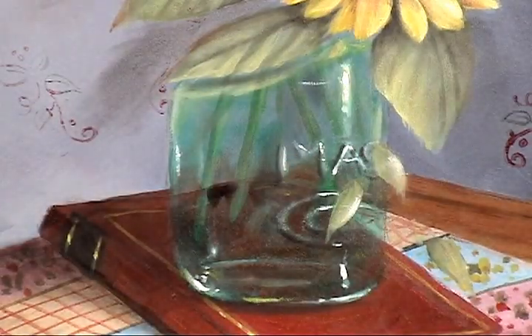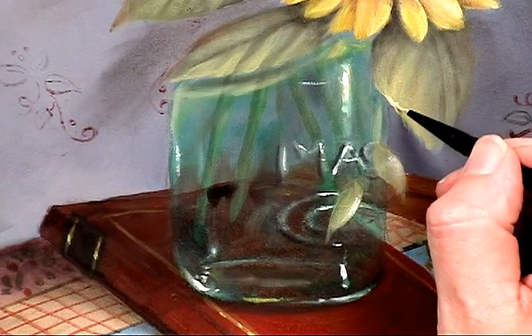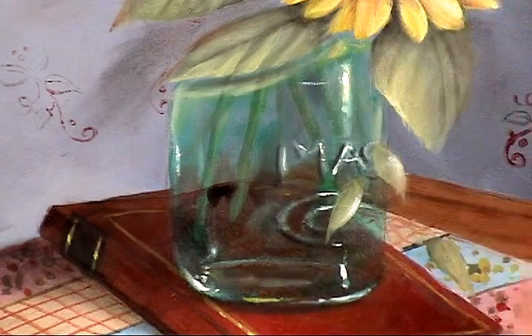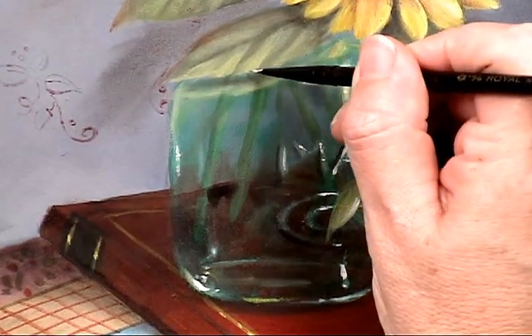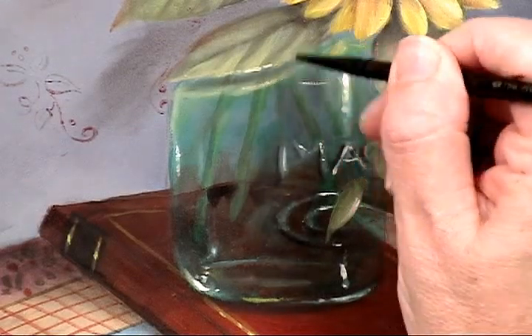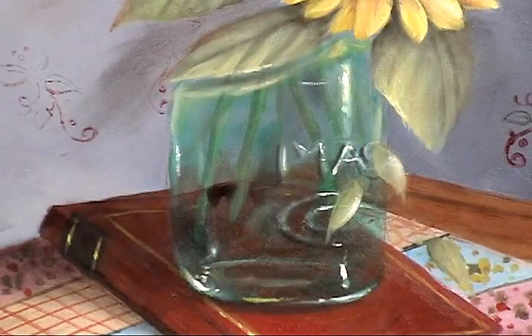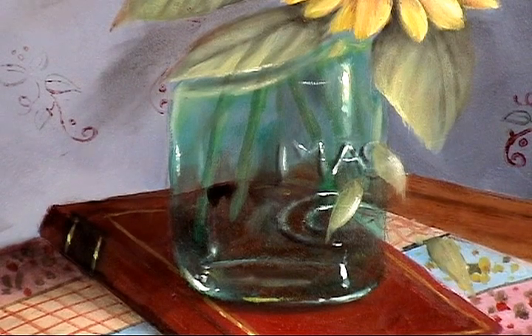It doesn't hurt to spark the leaves one more time. I picked up a little bit more yellow, because if they look chalky, then you need a little bit more yellow. So there are the highlights on that section.